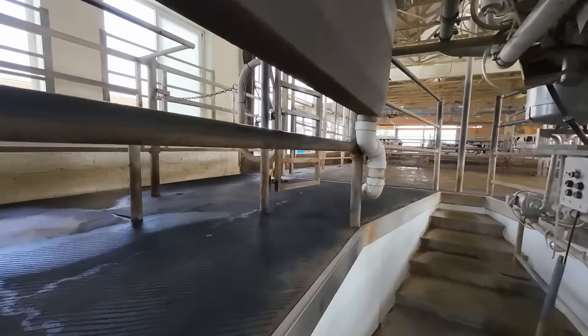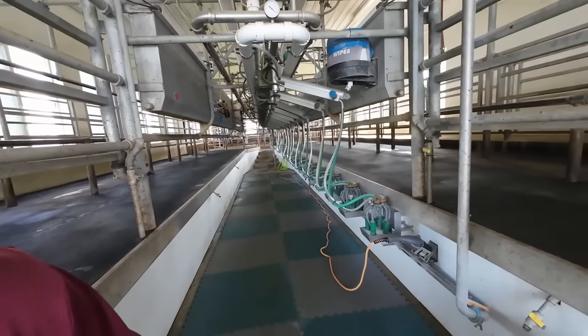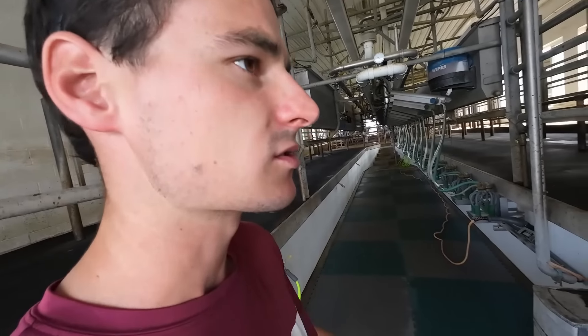I'm glad to have those gates working. They say you either got to be smart or you got to be persistent. So I'm trying to work on my persistence a little bit with certain things and we're learning. This week, Lely Center Mid-Atlantic is back working on these robots again, getting them set up. They're attaching all the strips to the ground out there and installing boxes and everything. There's a truckload of hay coming early afternoon, so I'm going to have to unload that in a little bit.